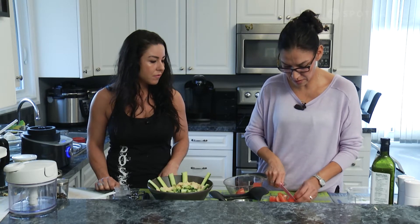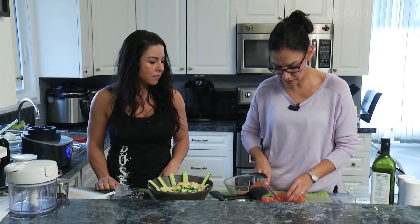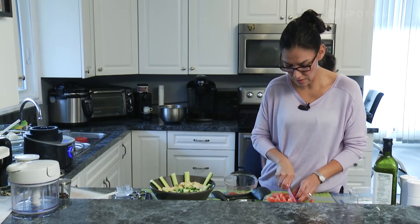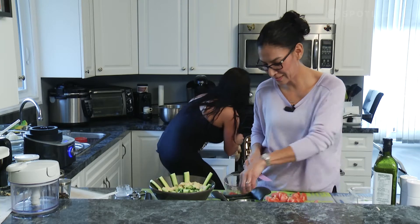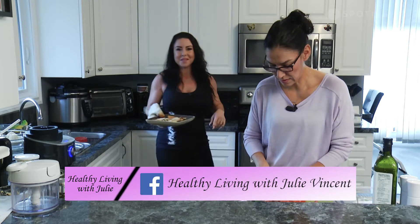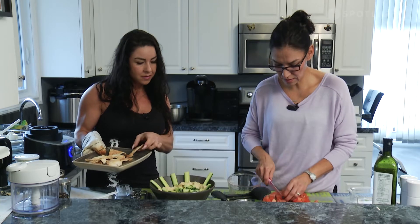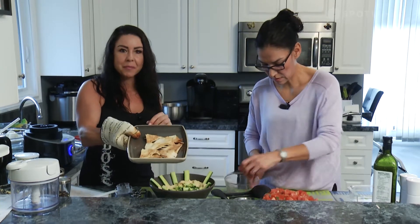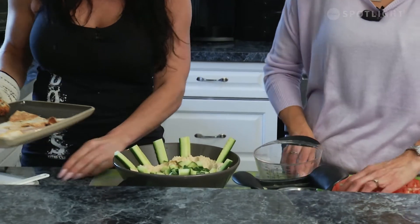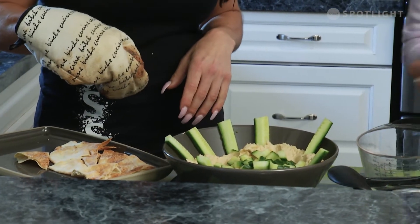This is an actual tomato knife that Pampered Chef has — it's got little teeth on it so it cuts the tomato quite nicely. We'll grab the pita from the oven. Oh, that smells good! This is one of their pans — again, the glazed stoneware, safe in the oven, and it'll keep your food warm for serving and entertaining.